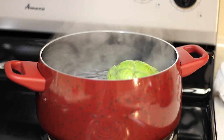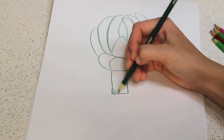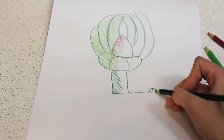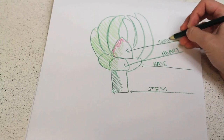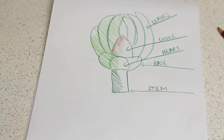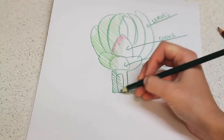While that's cooking, let me go over the parts of the artichoke we will be eating. You have the stem, the base, the heart, the choke, and the leaves. The parts we will be eating include all these little bite-sized pieces right where the leaves and the base connect. We will also be eating the heart, and we can actually eat the core of the stem as well.